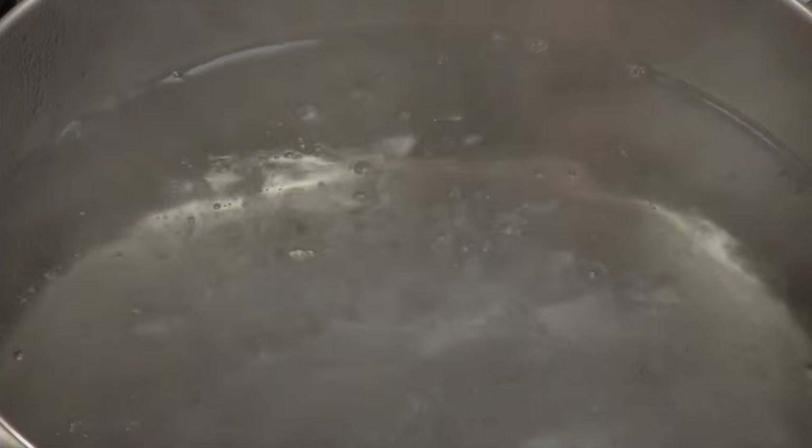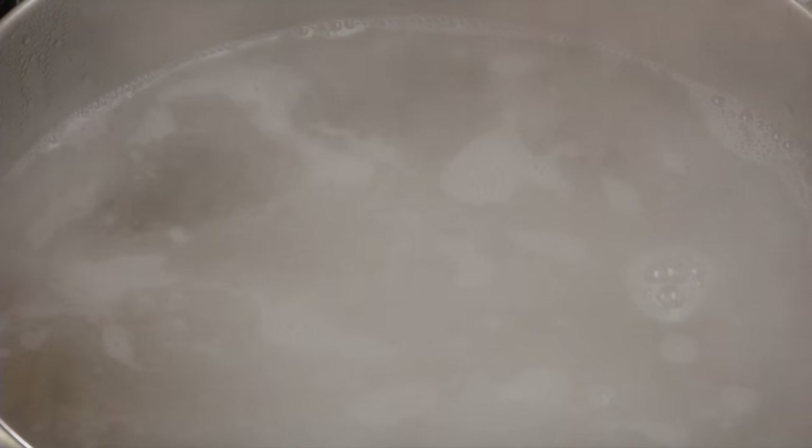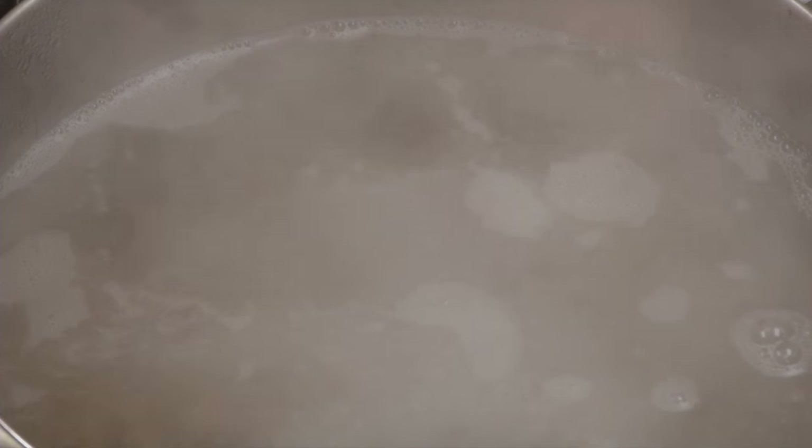When large bubbles break the surface, the water is boiling. This is usually when you add the food. The water may stop boiling because cooler food was added, but wait and it will begin to boil again.